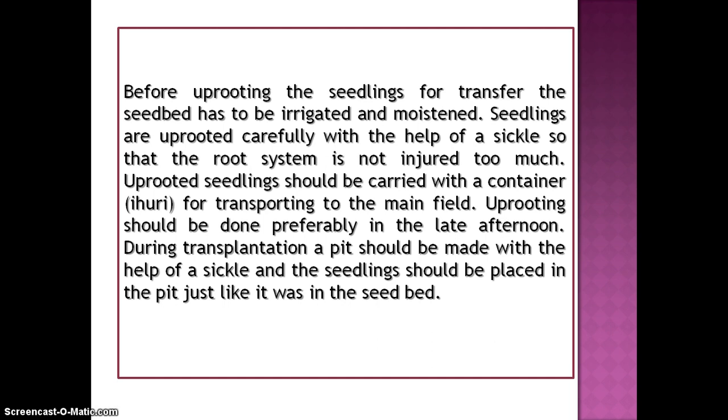During transplantation, a pit should be made with the help of a sickle and the seedlings should be placed in the pit just like they were in the seedbed.